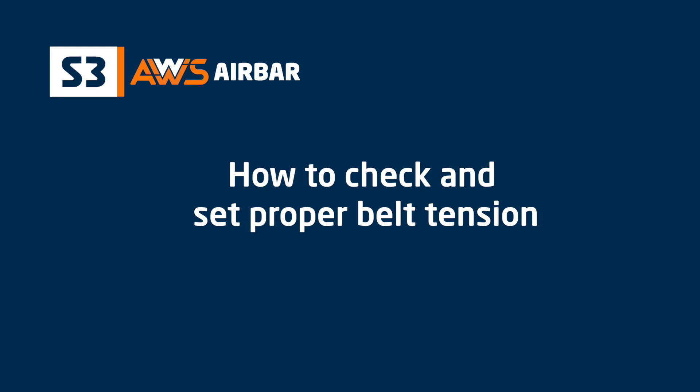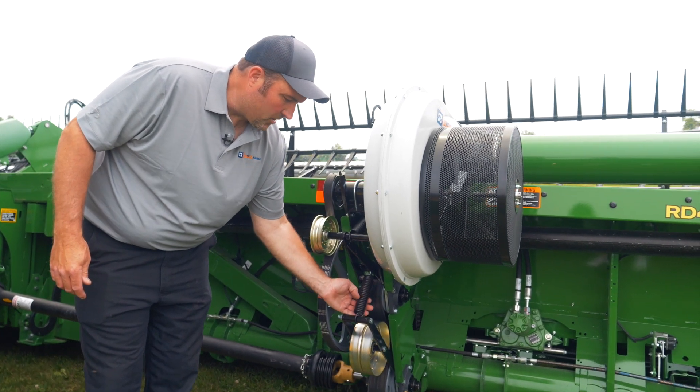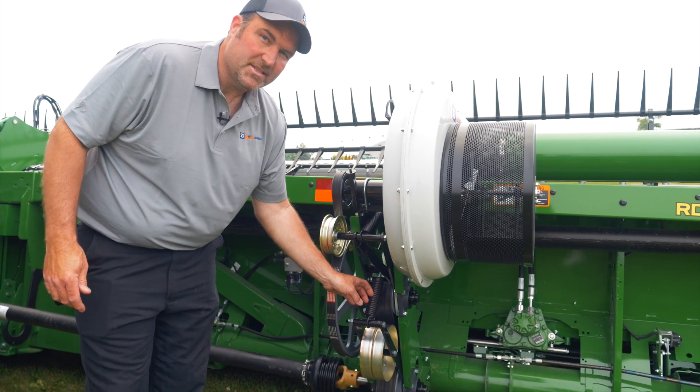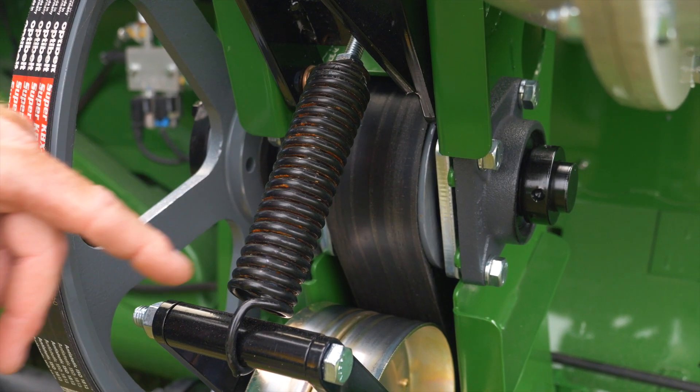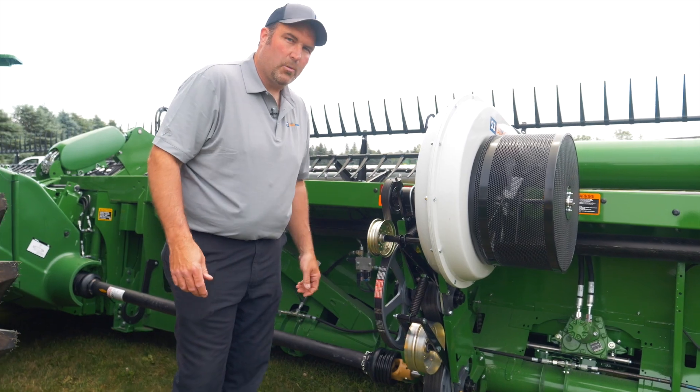Belt tension on these fans — we're basically looking for a quarter width in here, or as long as you can see an air gap in here. From the factory, we set them a little wider just for belt wear.